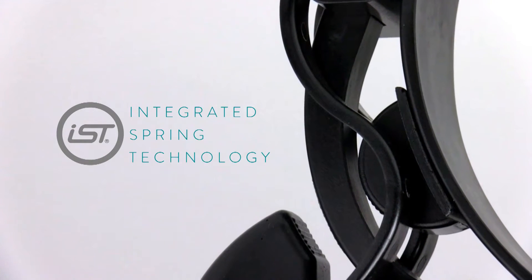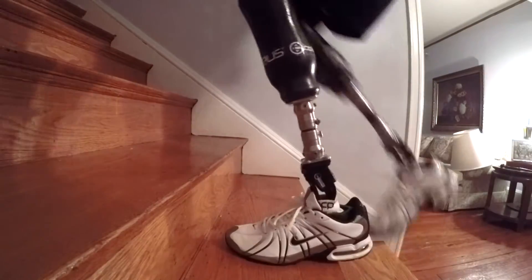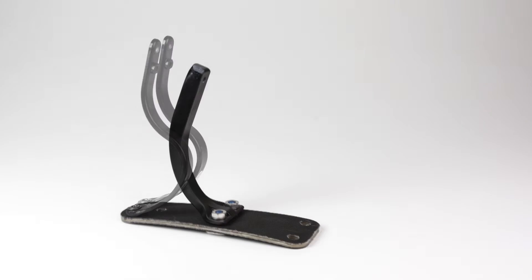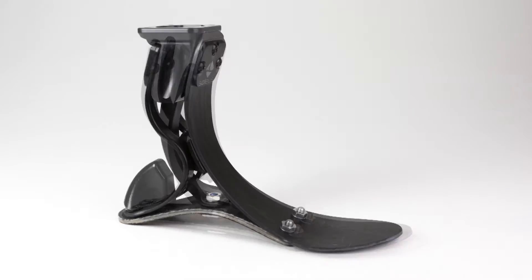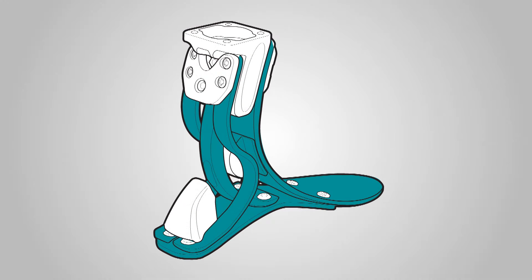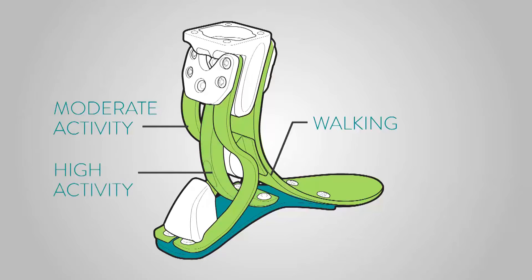Integrated spring technology, or IST, feet have a progressive stage response through multiple springs that engage and react to varied activities. The Soleus Foot was designed with three finely tuned springs that are integrated through a flexible planter sole. Each spring engages or relaxes as the user changes the impact load, providing comfort and shock absorption while standing and walking, then kicks into gear during higher impact activities.